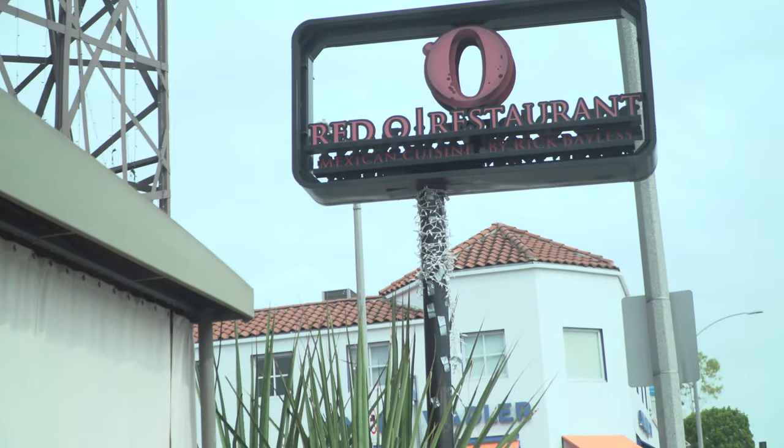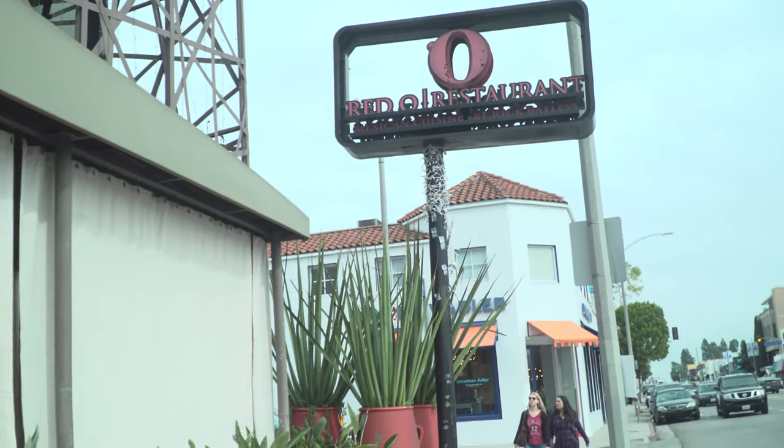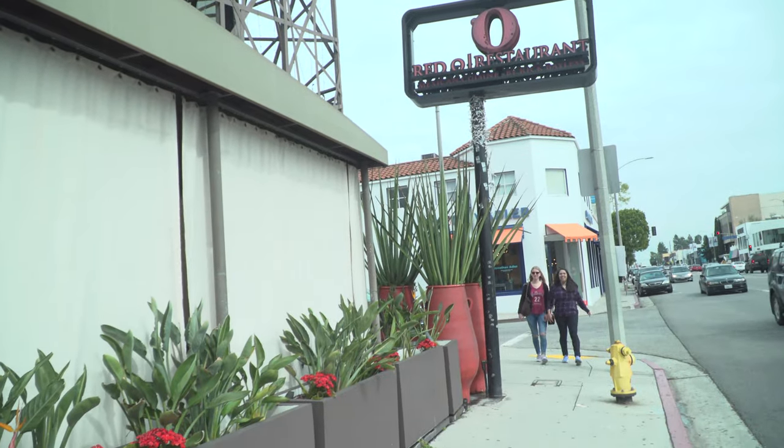Hey guys, for today's video blog we're in West LA with Executive Chef Anthony at the Red O restaurant, right across the street from the Improv on Melrose. Chef Anthony was kind enough last season to do three cooking segments for us, and now it's February 2017. We're back here at his restaurant where he's Executive Chef, and he's doing more cooking segments for us coming up in the next few months. Before we leave, I wanted to get some cooking tips on how to prepare fish.